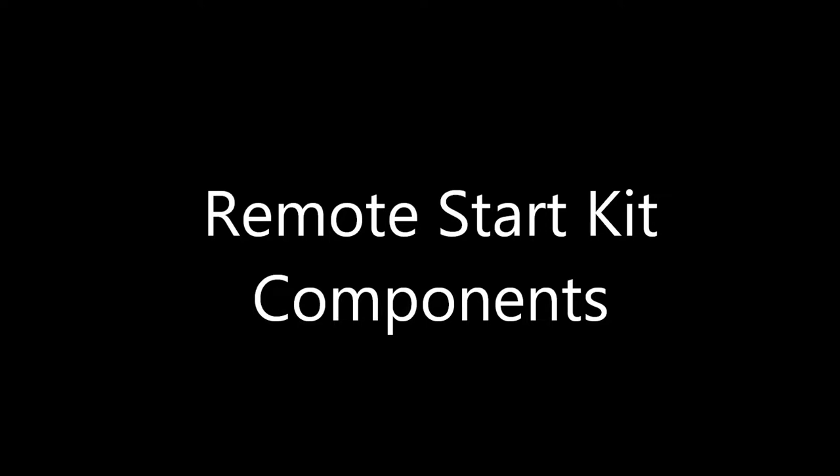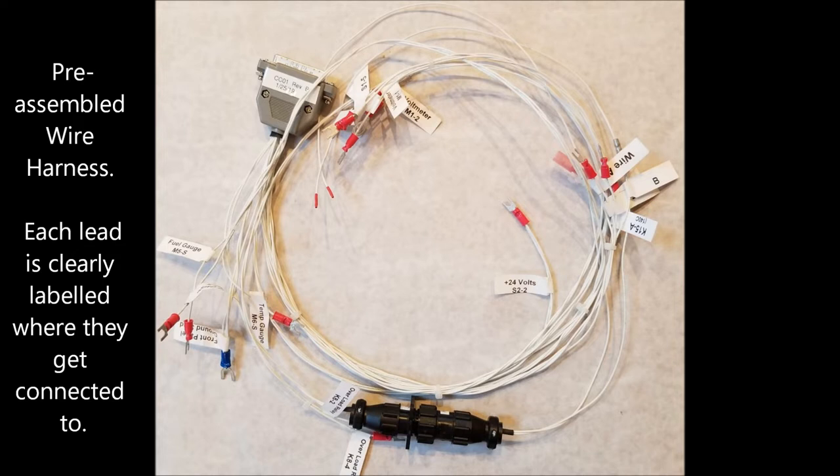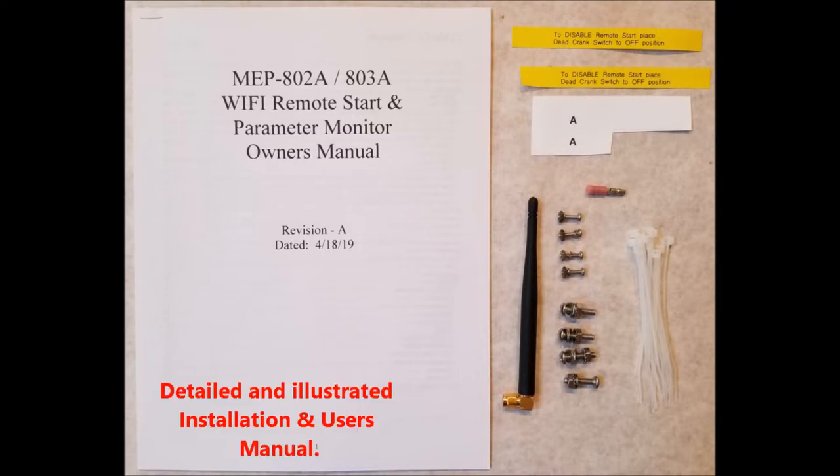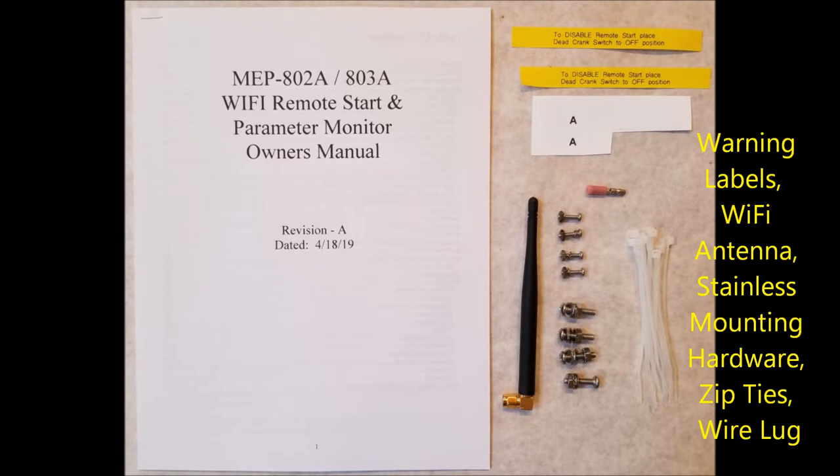Next up, we'll go through the various components that are in the kit when purchased. The first item, the major part, is the circuit card assembly itself, which gets installed inside the control cube on the right-hand wall as you're looking in. The second item is a pre-assembled, tested wire harness that simply plugs into the control circuit card assembly, with all wires on the end clearly labeled as to where they get attached. Also in the kit is a user's manual covering step-by-step installation and how to use all features. Included is a hardware kit with warning labels, the Wi-Fi antenna, stainless steel mounting hardware, zip ties, and a single wire lug that needs to be installed in the current harness within the MEP generator.